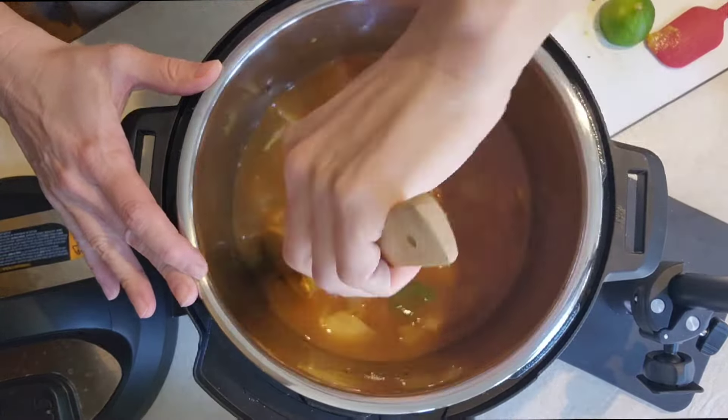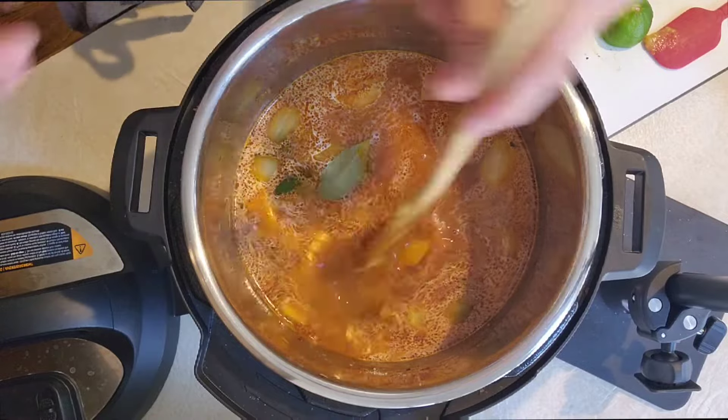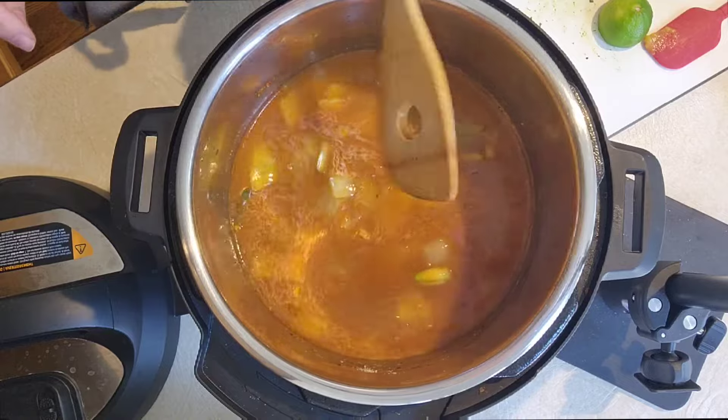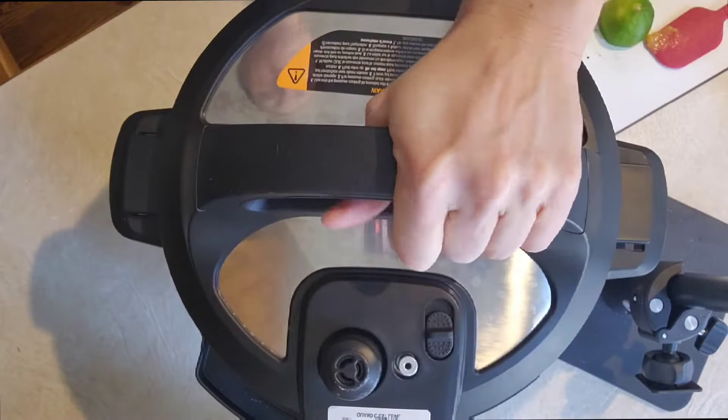Now you're going to rinse and clean one pound of dried pinto beans and then add in one bay leaf. Give it one more stir and turn off your sauté mode.